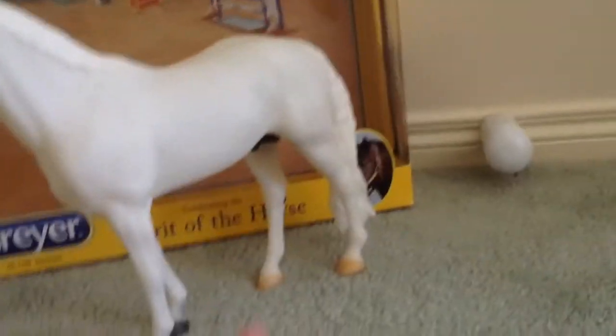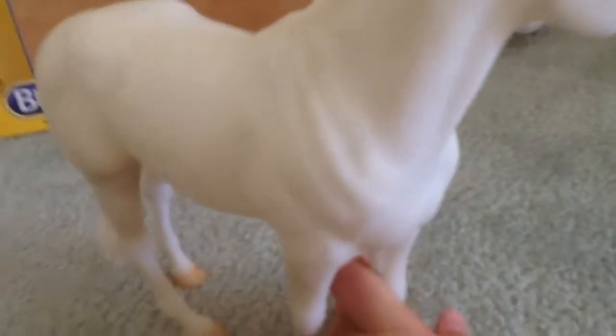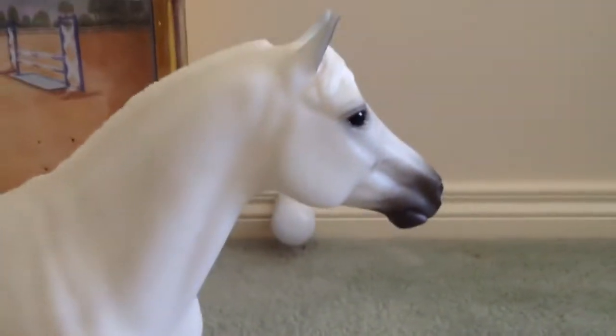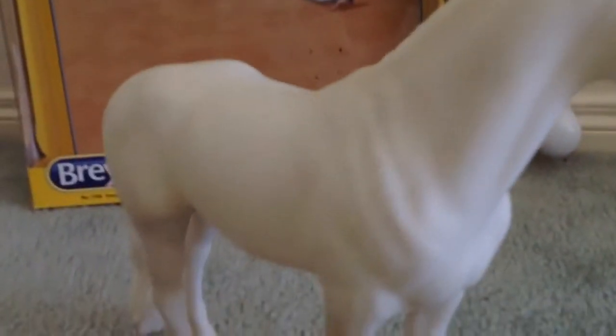He is a very nice horse, and he's famous for his show jumping skills. They also call him Rags to Riches, because he was a founded horse, and then he became a famous show jumper.